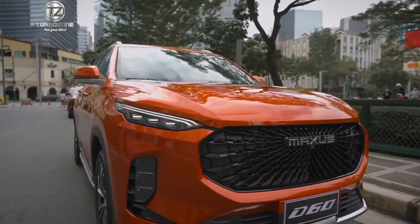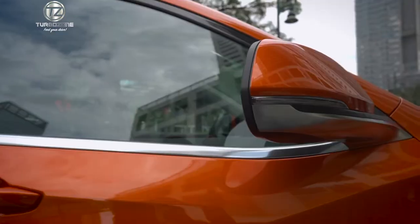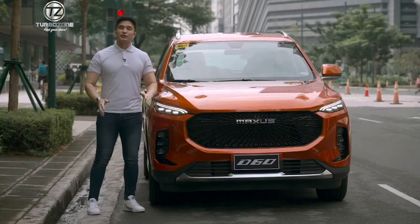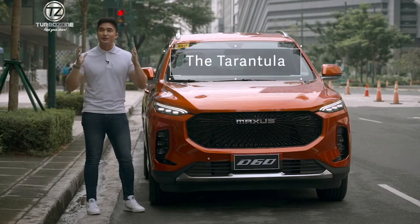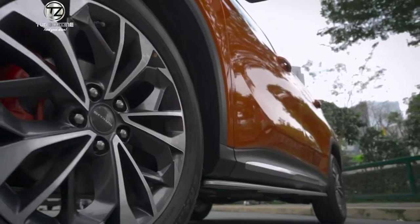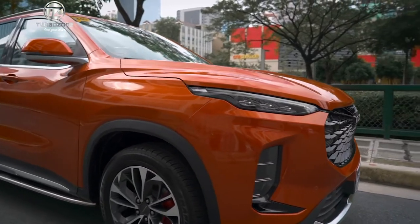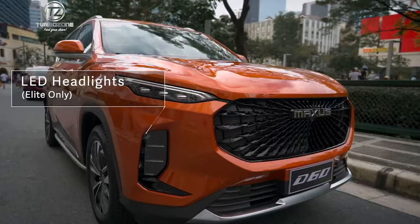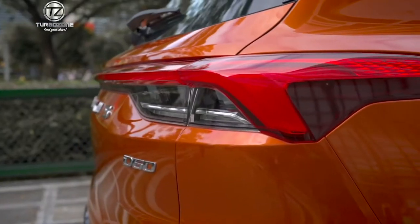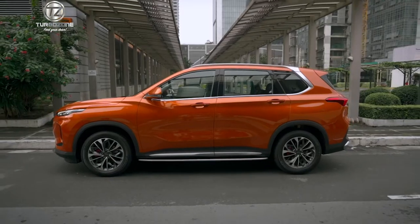So why don't we start with the exterior? Its design is very noticeable with a lot of defined edges. It was built and inspired with a specific design in mind — the tarantula. So far, this has been the most handsome unit Maxxis has produced to date. It was built with aesthetics and utility in mind. We have the stylish drill design, the LED headlights and taillights, and back fog lamps that give the D60 that sleek and classy look.